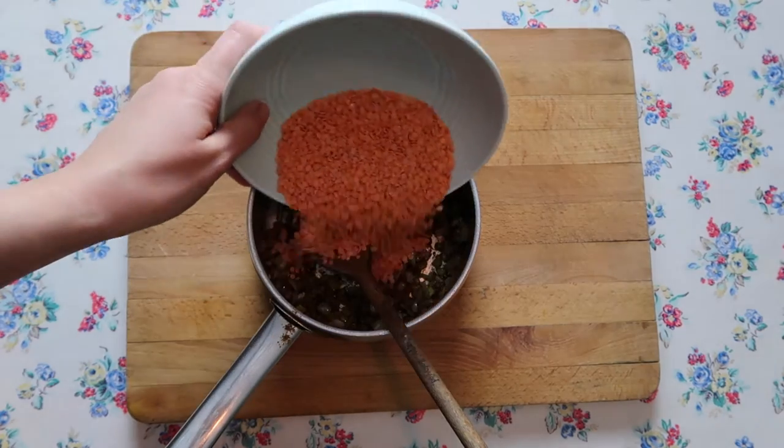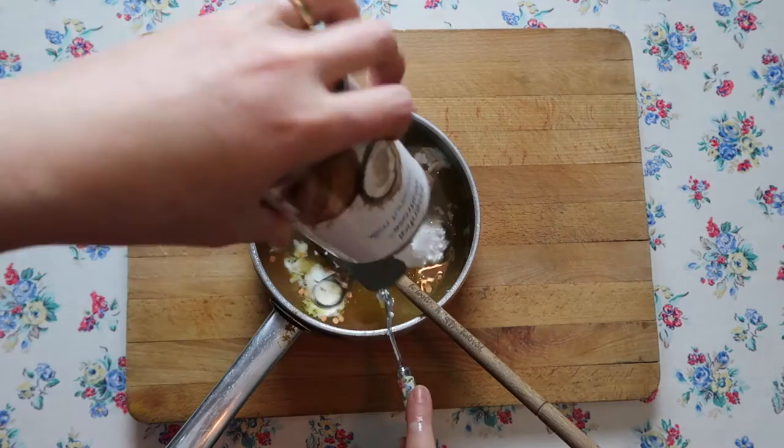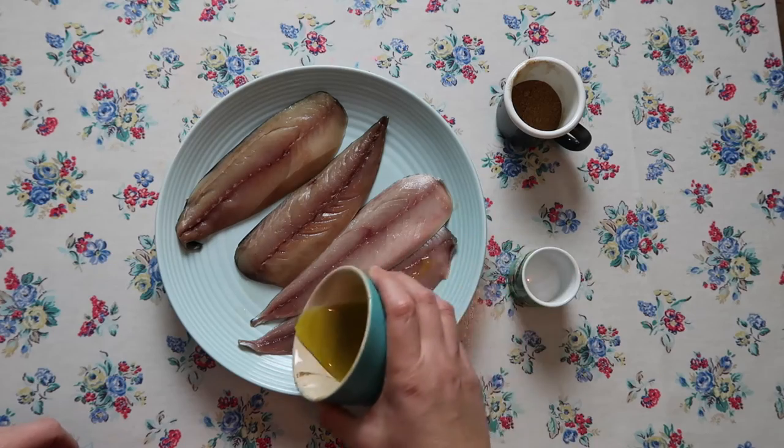Once they're soft, add some red lentils into the pan along with some chicken stock and some full-fat coconut milk. Give that a little stir, then bring it to the boil and simmer for about 20 minutes and it'll be done.